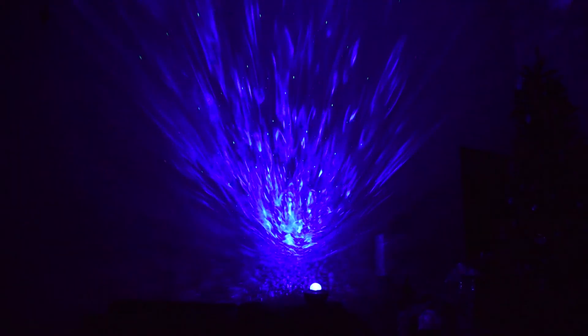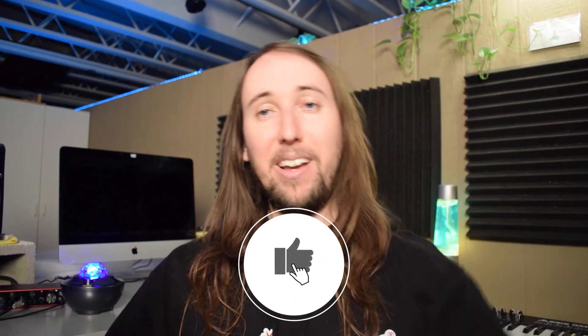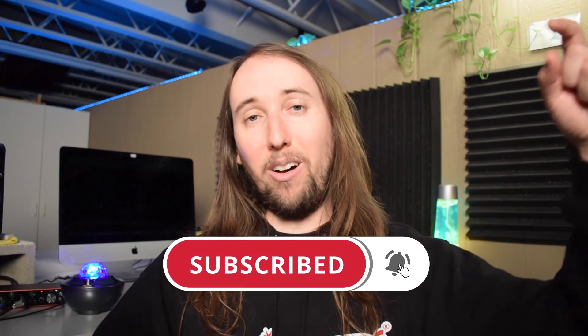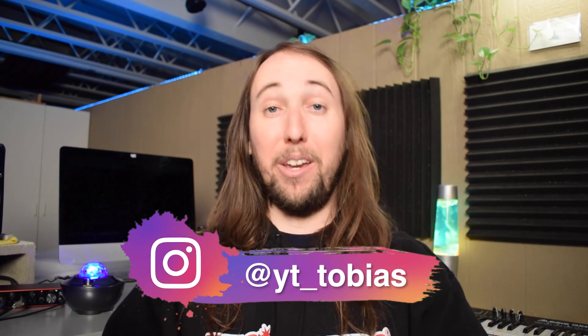Apart from those two things I think it's really been great, and if we're judging it purely on the visuals I think it looks awesome. I know that was kind of a quick little review — I hope that helped you guys out. If you have any questions feel free to ask in the comments below. I'll have the Amazon link in the description in case you want to check it out. If you liked this video, I'd really appreciate a like and make sure to hit subscribe and the bell notifications button. You can also follow me on Instagram at yt_tobias.